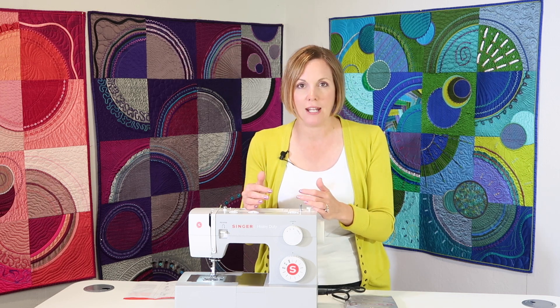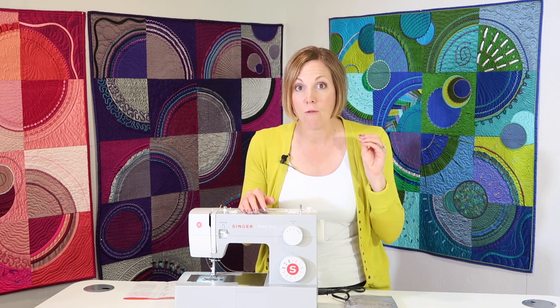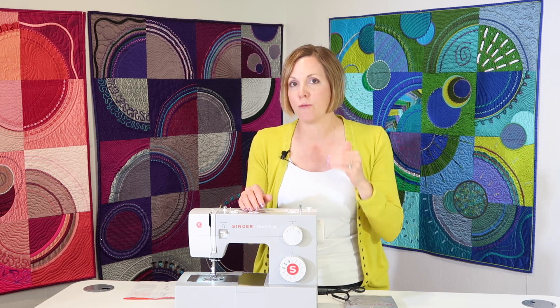There's also a buttonhole built into this machine. It is an automatic four-step buttonhole — you do one, two, three, four, done. I want to show you how that works.